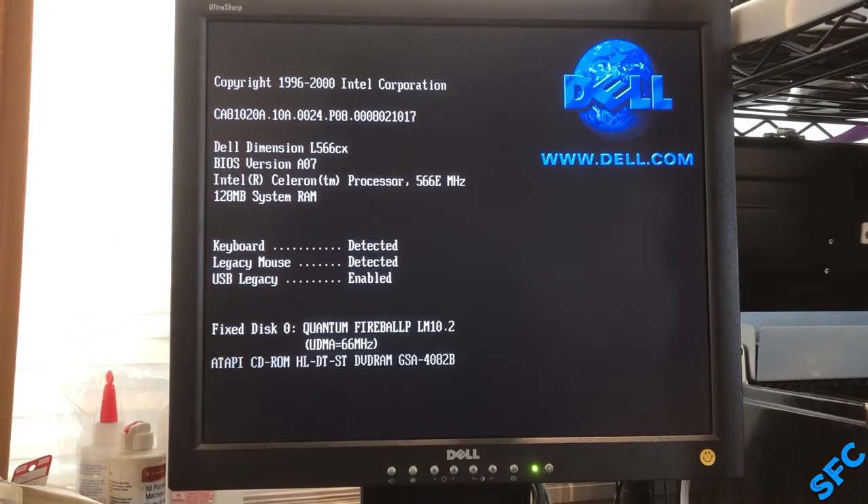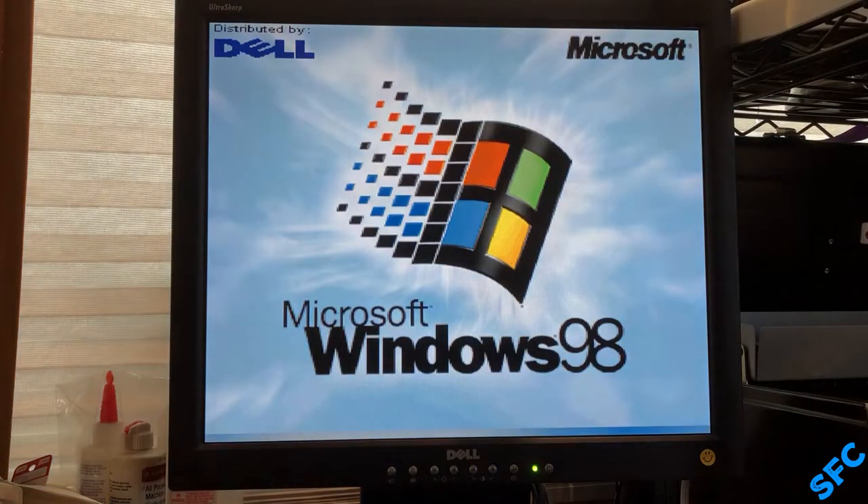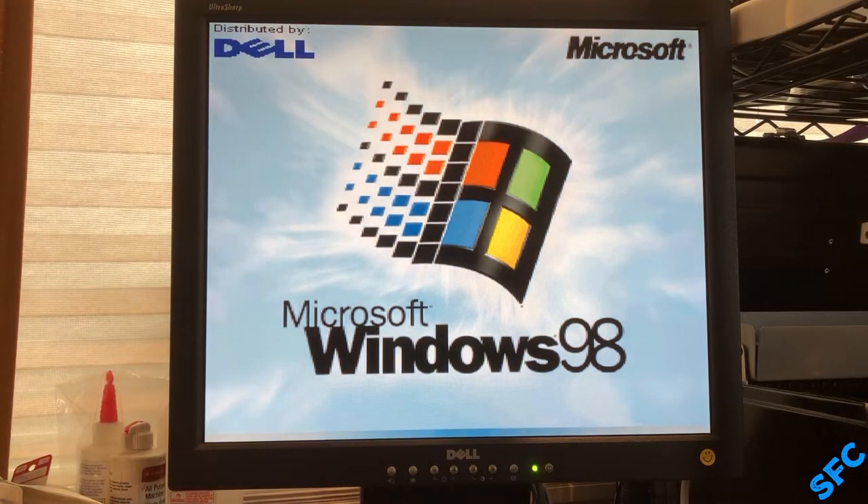As you can see, the POST now recognizes the CD-ROM drive, and as a bonus, also goes by much quicker without a dead component plugged in. Unresponsive IDE drives usually hold up the power on tests, so between this and the dead CMOS battery, there was quite a significant delay while this computer posts.